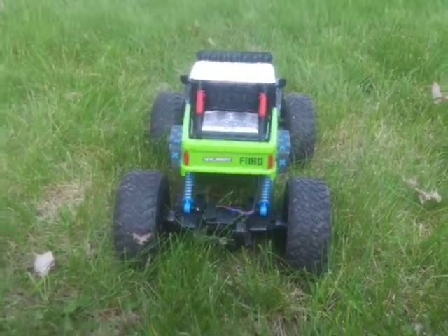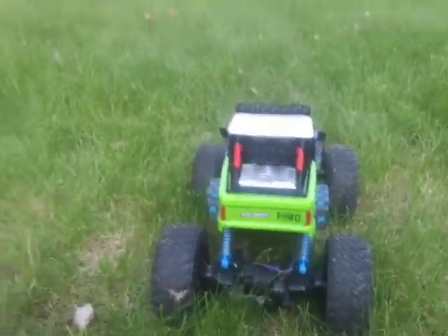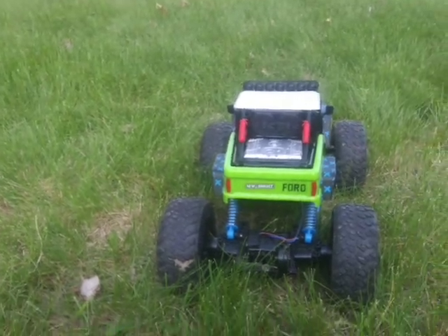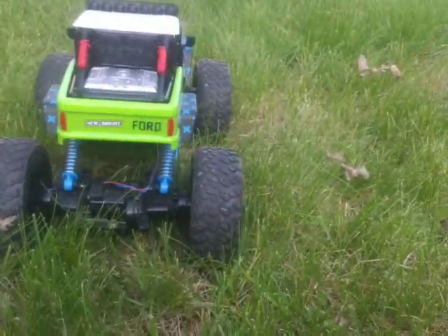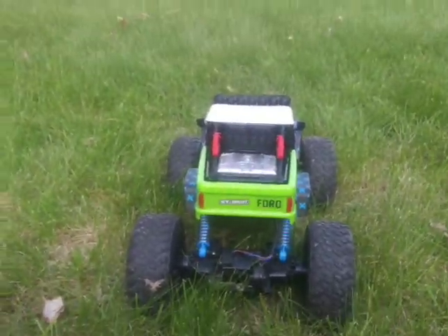Hey guys, we're back with another video. I'm sorry I haven't been on my channel that long. I just found my phone — it was lost.